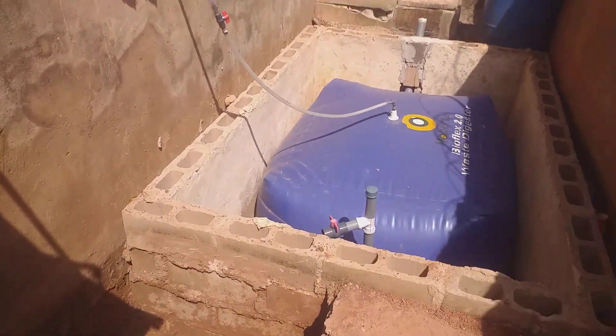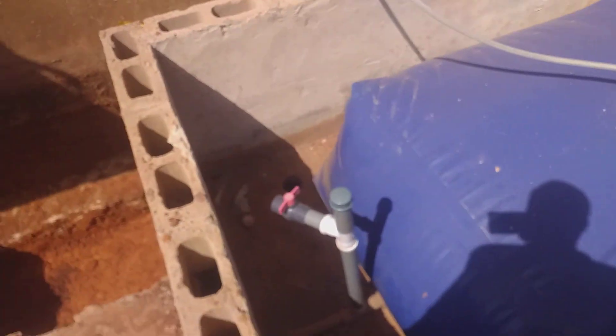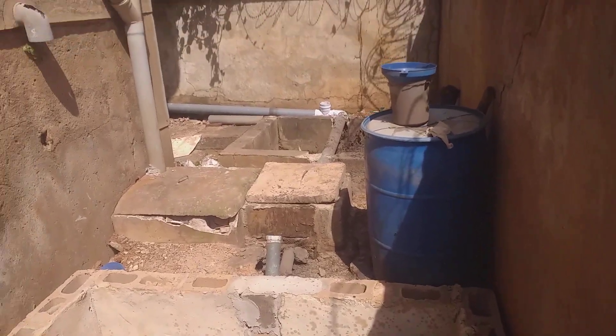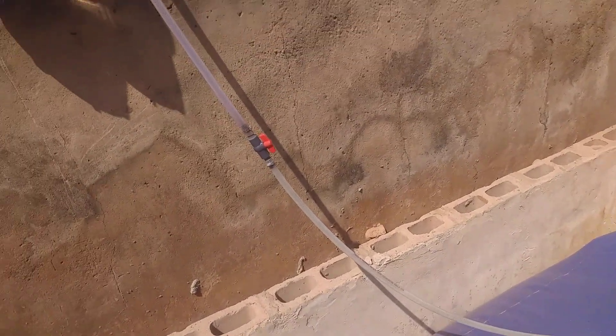This is the BioFlex 2.0 system. As you can see, it is connected to the sewage — from that point you can see the sewage pipe flowing into the last chamber, and then from the last chamber into the biodigester. This is where the gas flows.